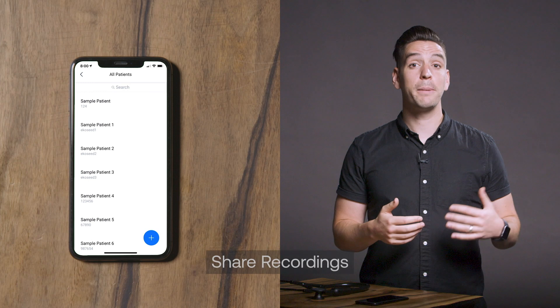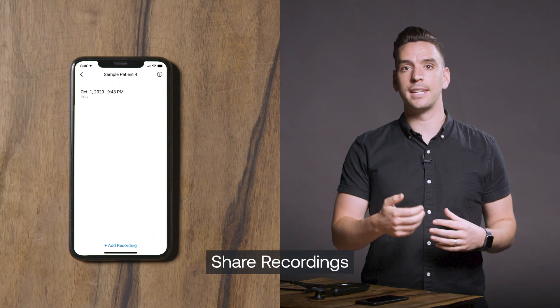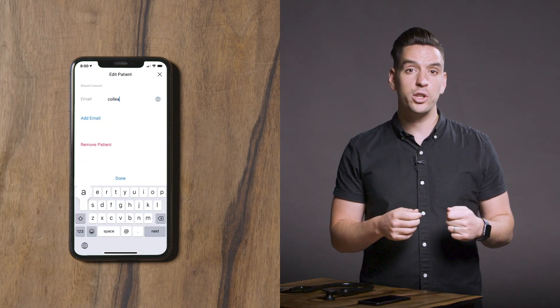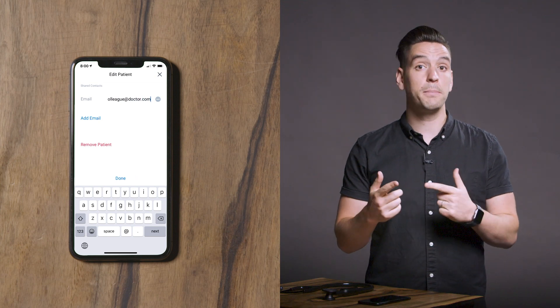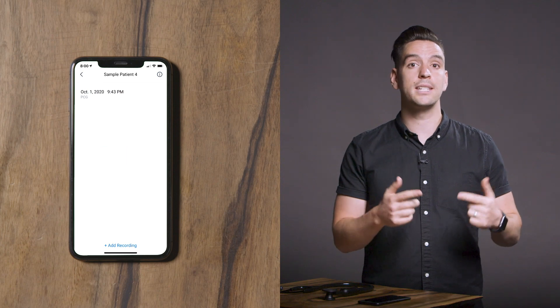We recommend using high quality headphones or speakers for best sound quality when listening back to recordings. To share a patient's recordings, go to the patient you wish to share and click on the information button in the upper right. Scroll down and click Share Patient. Simply enter the email address of the intended recipient and an email will be sent. The recipient will be directed to create a free Echo account to securely view the data.